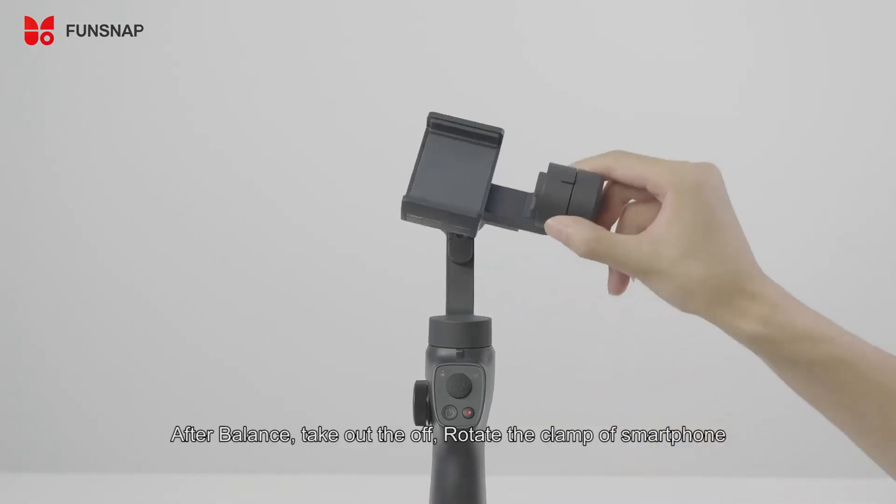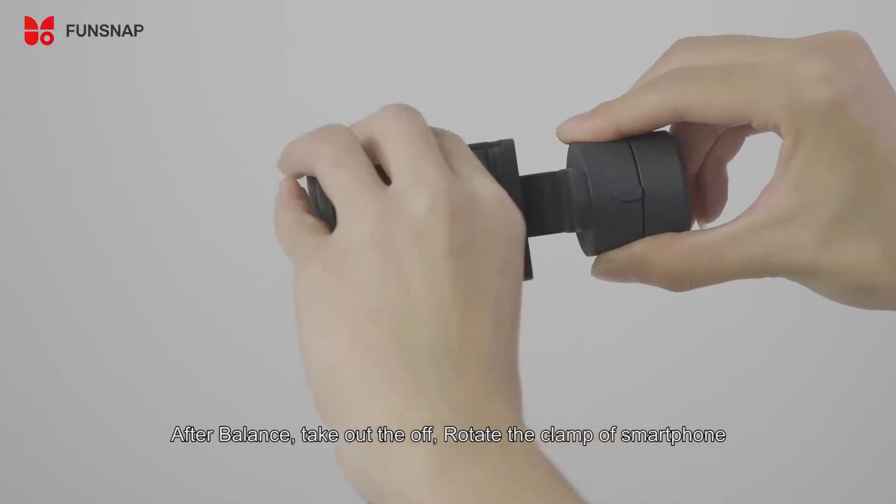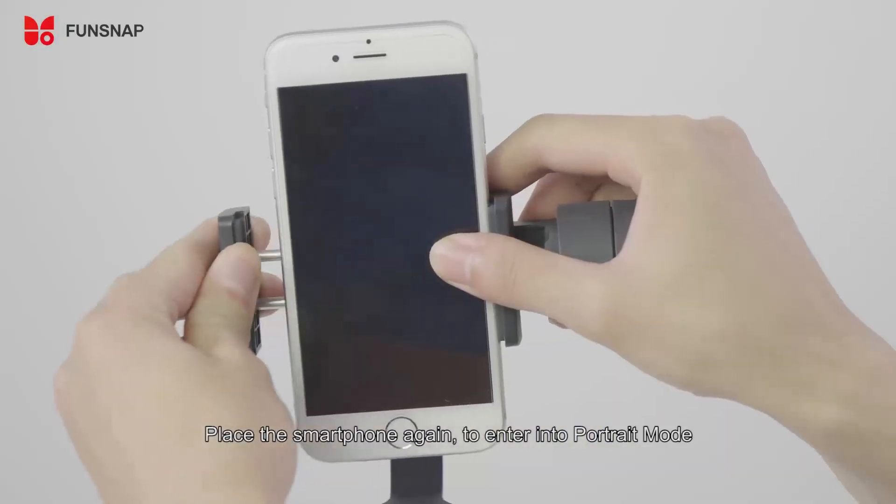After balancing, rotate the clamp and remove the smartphone. Place the smartphone again to enter into Portrait mode.